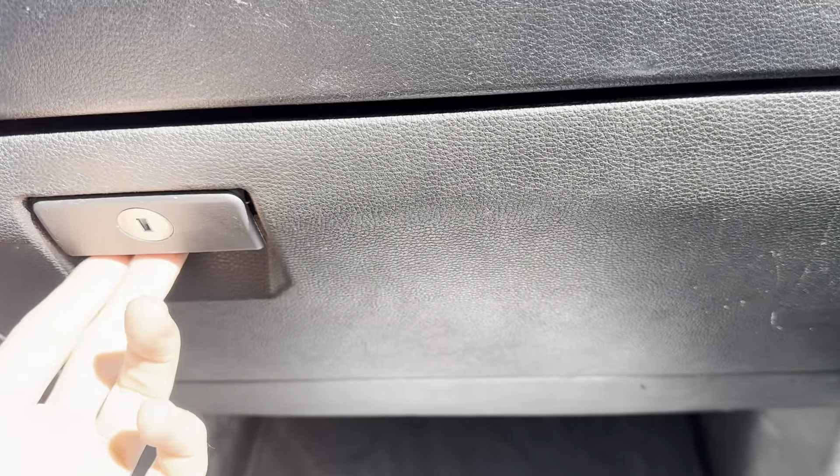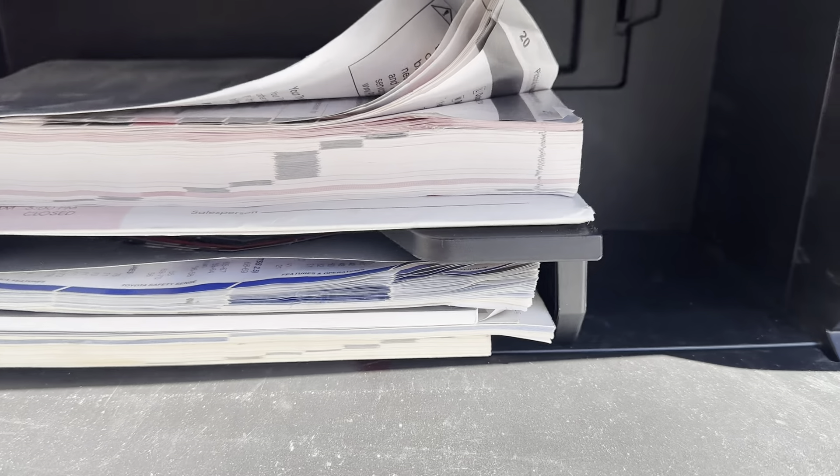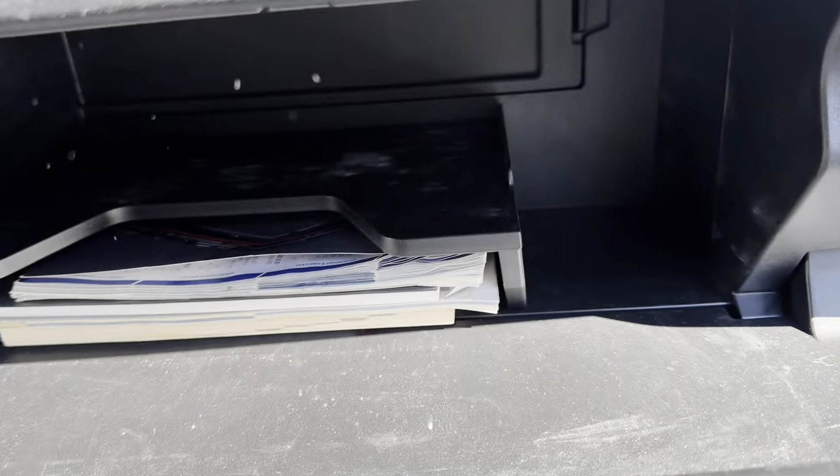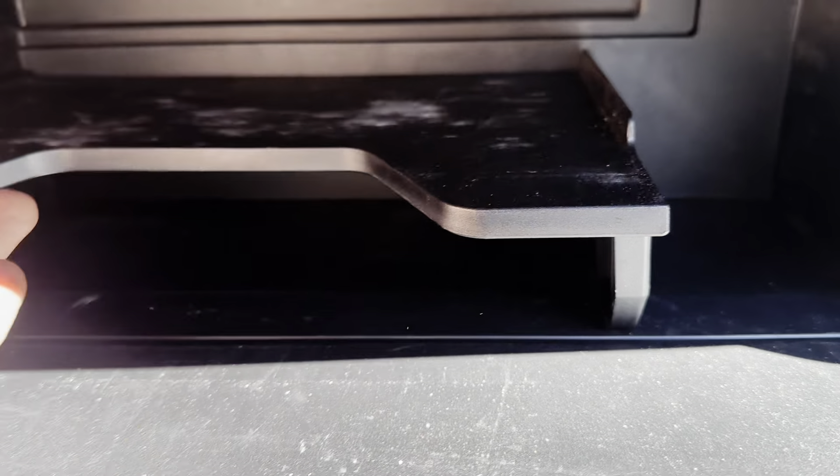2023 Toyota Tundra. I'm going to pull out the cabin filter and check it today. It's going to be located in the glove box. So you're going to need to remove all the stuff in the glove box. You need to remove this tray also.